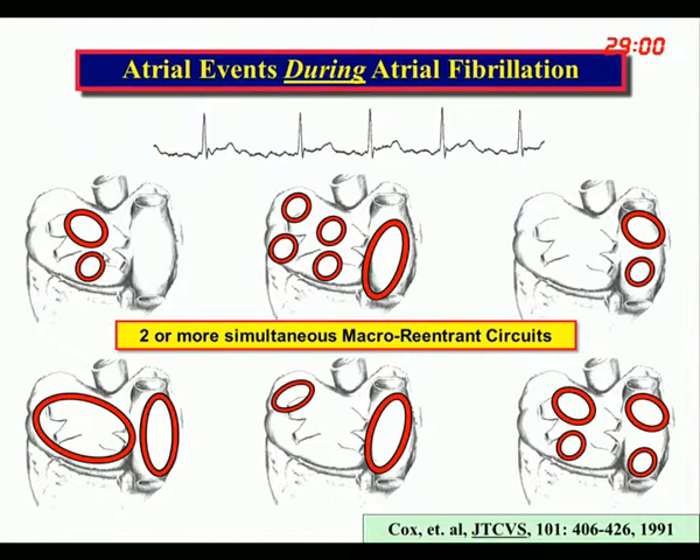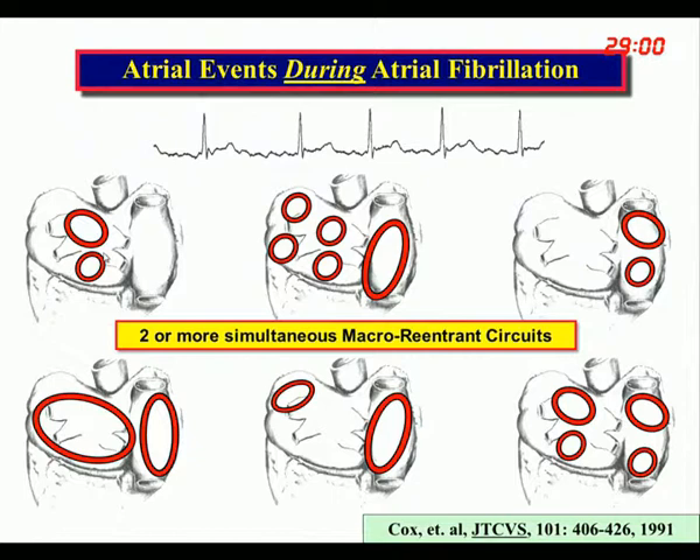These reentrant circuits can be anywhere — they can both be in the left, both in the right, there can be more than two, they can be different sizes, and they can occur anywhere in the atrium. But as long as there are two or more of these present, it will give you a diagnosis of atrial fibrillation.